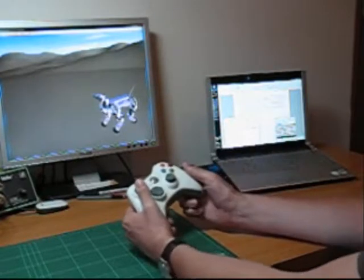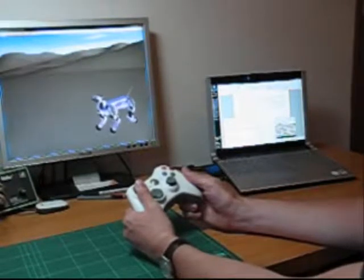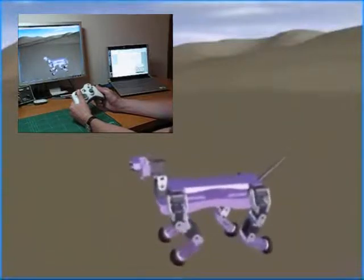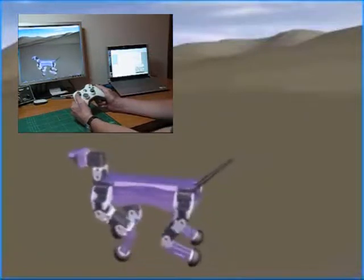The left joystick of the Xbox controller lets you move the robot forward, backward and steer left and right, including mixtures of all those actions, like the slow turning circle I'm doing at the moment.